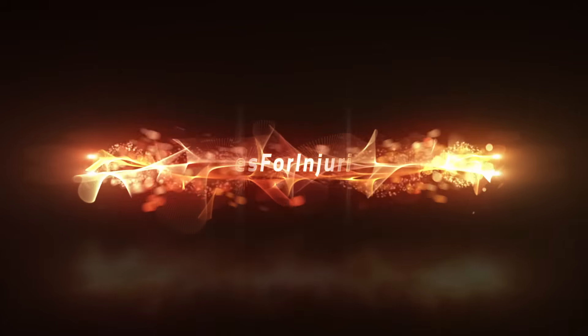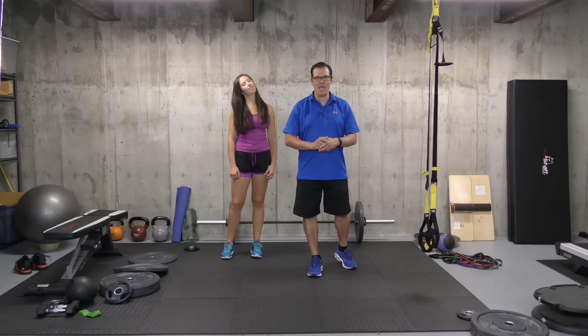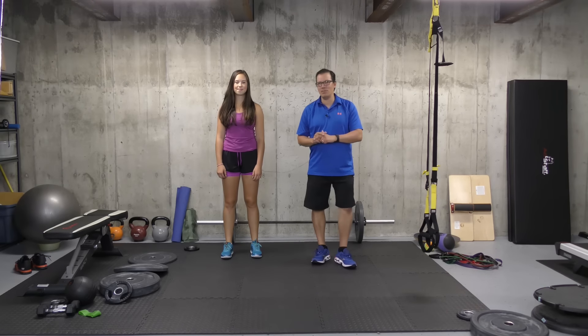Hey, this is Rick Caselj, injury specialist from exercisesforinjuries.com. In today's video, I wanted to go through how to stretch your quads if you have knee pain. The key thing ends up being focusing on the hip. I'm going to go through two exercises, and Jenna's going to demonstrate them, and I'll highlight the key things.